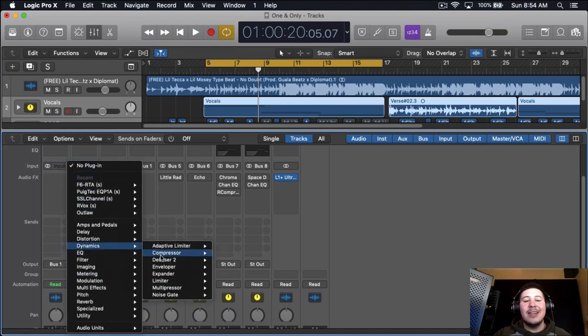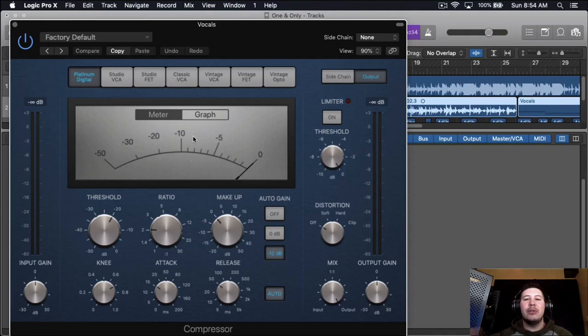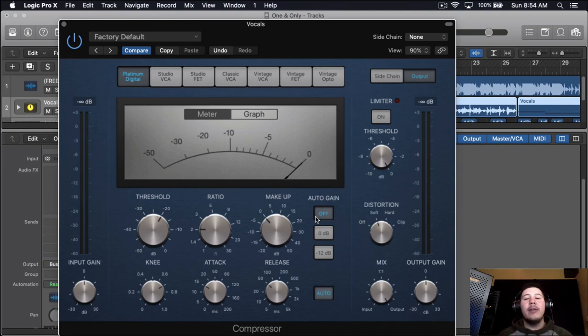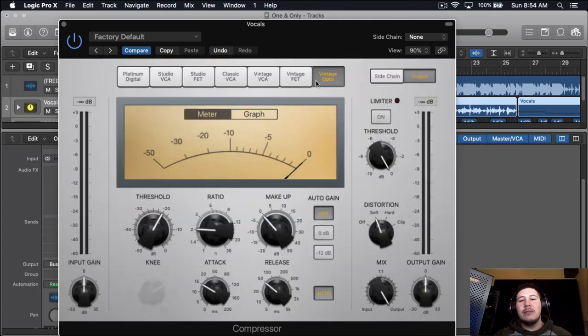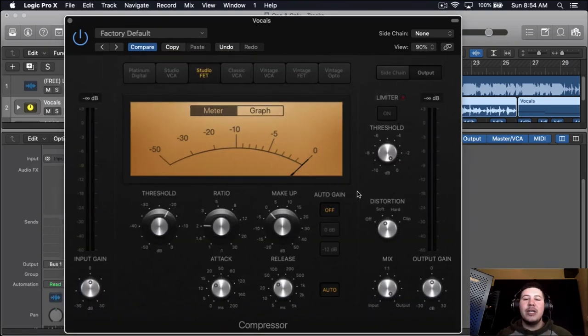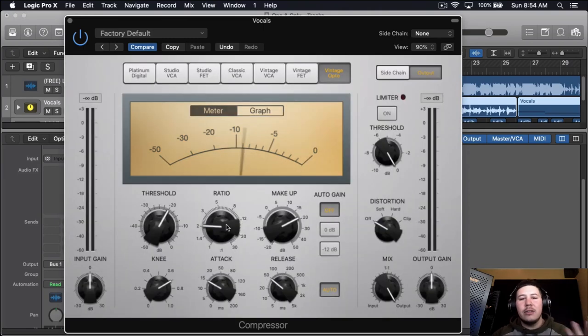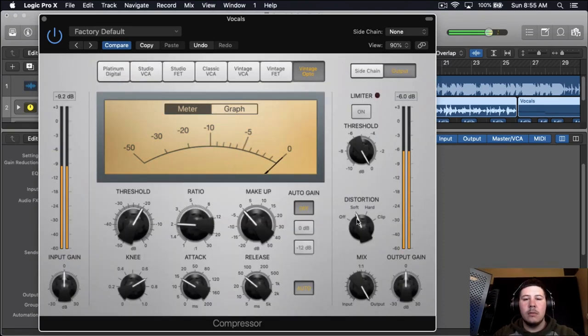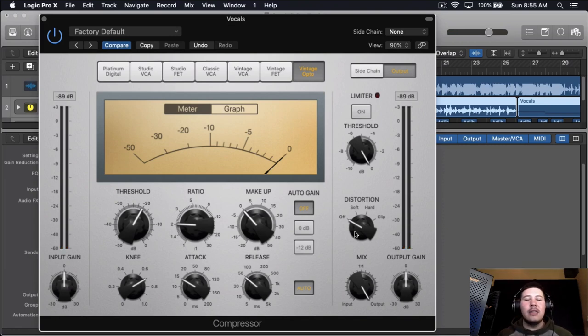From here I'm going to be using another compressor to press the whole signal and get some of those peaks. In my other videos I said I didn't really like this compressor, but recently I've started liking it. I'm going to try a few and see which one sounds best for this song — every song is going to be different. The trick is to put auto gain off and distortion on soft, because putting distortion on soft just gives the vocals a beautiful sound. I'll turn it off and then on so you can hear the difference.